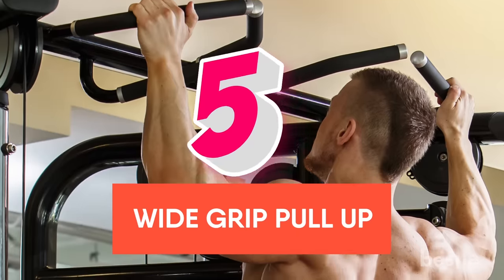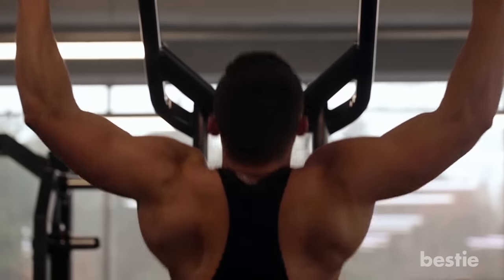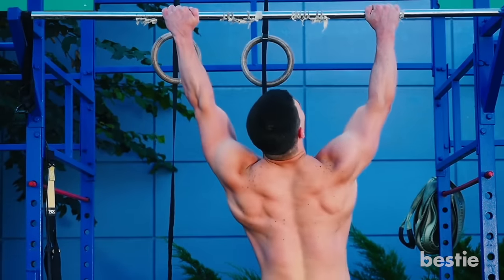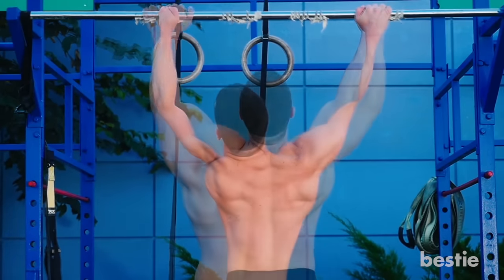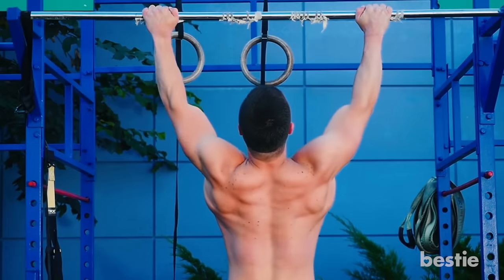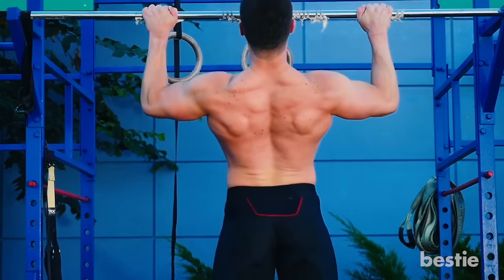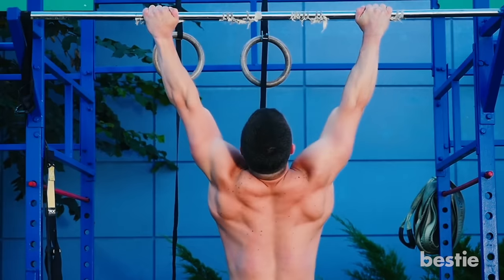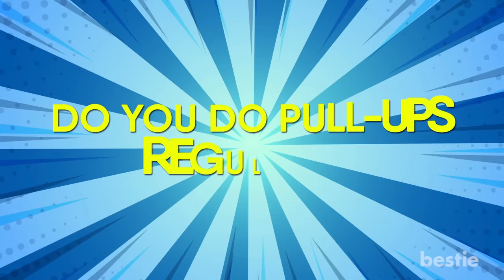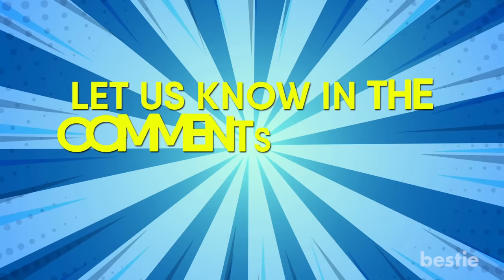Variation 5: Wide Grip Pull-up. A wide grip pull-up emphasizes your back muscles to a greater degree than close grip pull-ups. Grab the bar with an overhand grip wider than shoulder width apart. Pull up in a smooth motion so that the bar grazes the bottom of your neck at the top. Lower down with control until your arms are locked, then repeat for the desired number of reps. Do you do pull-ups regularly? Do you use any variations? Let us know in the comments section below!